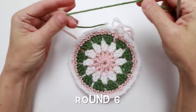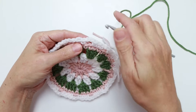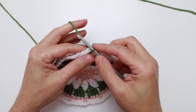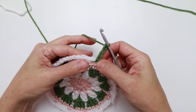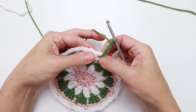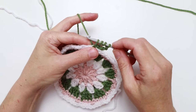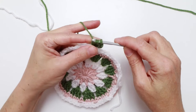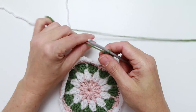Round six — I'm going back to color C, which is green. I'm joining in any one of the chain two spaces. Pull up my yarn leaving an end at the back, and chain four — one, two, three, four — this counts as my first treble of this round. Then I'm going to work two more trebles into this chain two space. A treble requires wrapping the yarn twice around the hook, insert into that same space, pull up a loop — four loops on the hook. Yarn over, pull through two; yarn over, pull through two more; yarn over, pull through the last two — that's a treble. Work one more treble into the same stitch.